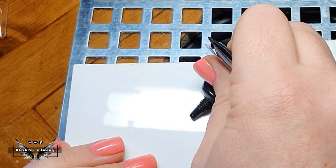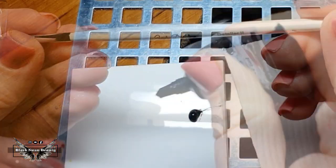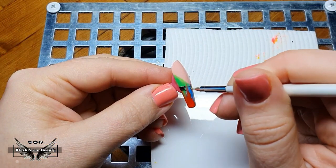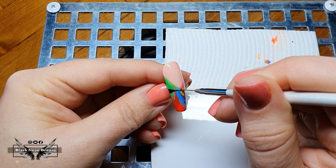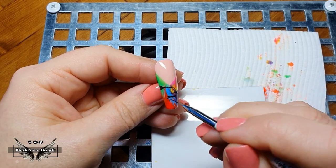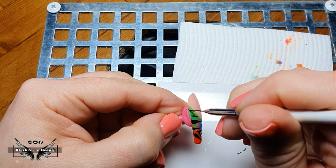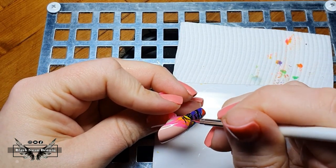The next step involves using some black art gel to draw the zebra lines. I'm placing some on my little palette and using my Ugly Duckling Detailer 2 brush to draw all the zebra stripes. Just like the irregular ombre, these stripes don't have to be perfect — in fact, the more wavy and irregular they are, the better the zebra print will look. You can use a reference picture of a real life zebra if you like to try and draw the lines so they look more zebraish.